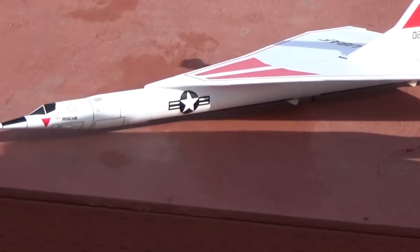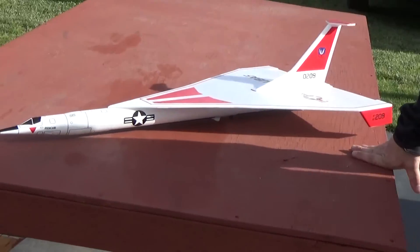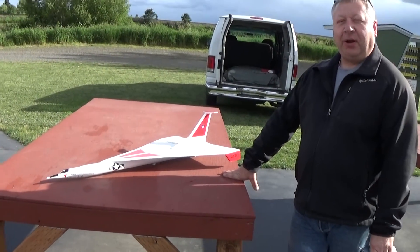This is a new prototype for a kit from Dinosaur Rocketry called the ArcLight — sort of a futuristic orbital nuclear bomber.